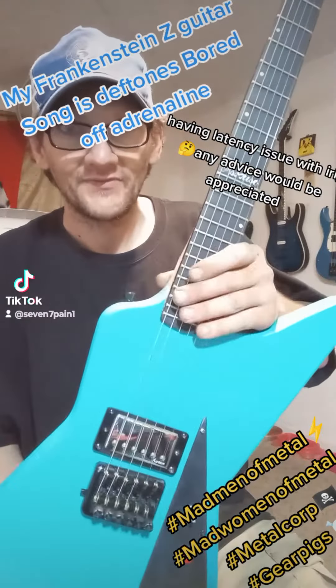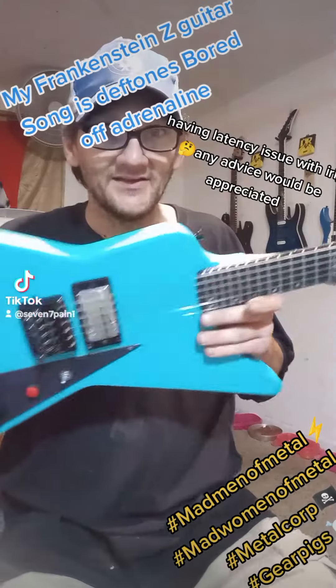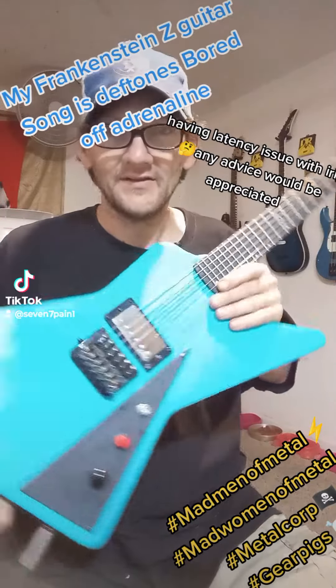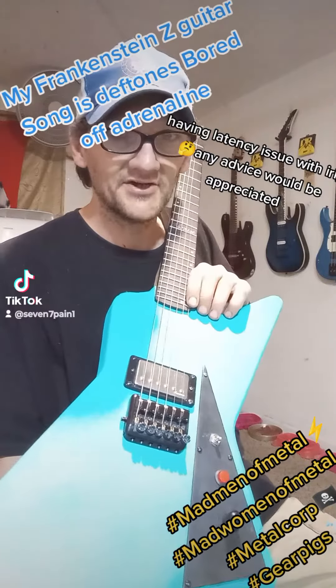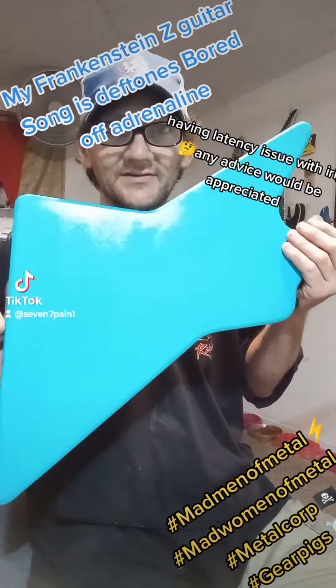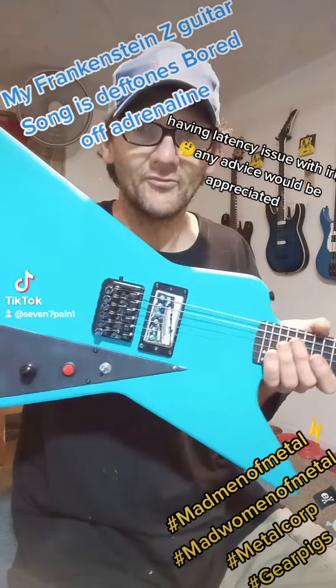This is my headless Explorer guitar. It's got a texture paint job on it — it kind of makes it feel like stucco. I got the headless design set up, got a tight pocket on it, painted all the kill color like that, plugs in right there, got the little pick guard.